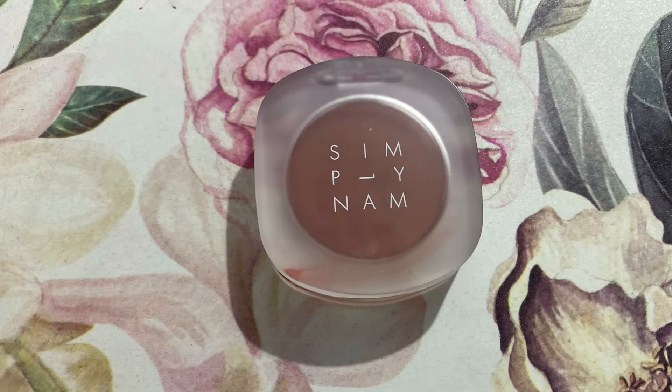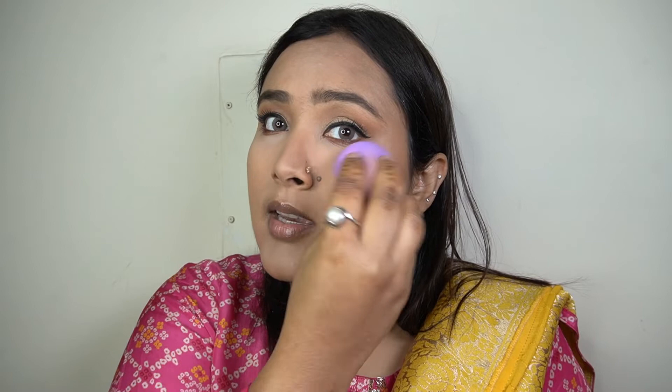For the blush I'm taking my Simply Nam Velvet Cream Magic Blush in the shade Rosewood Maid of Honor, and with my beauty sponge I'm applying it on the apples of my cheeks. It adds a really beautiful and very natural-looking flush of color to the face — it's a nice neutral-toned blush and looks beautiful with just any makeup look.